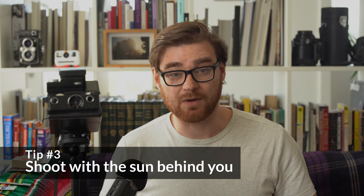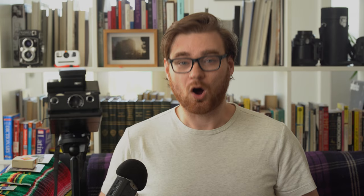Tip number three is to shoot with the sun behind you instead of in front of you. The reason comes back to the fact that Polaroid has very limited dynamic range — that is, the amount of detail captured in the shadows and highlights of a single image. On Polaroid film, you don't really have much room to work with at all; you get either the shadows or the highlights. Polaroid film even struggles on cloudy days, so unless you're shooting at blue hour where the light is as even as possible, always shoot with the sun behind you. That way the sun lights up both your subject and the background with the same even lighting, giving you the best exposure every single time.